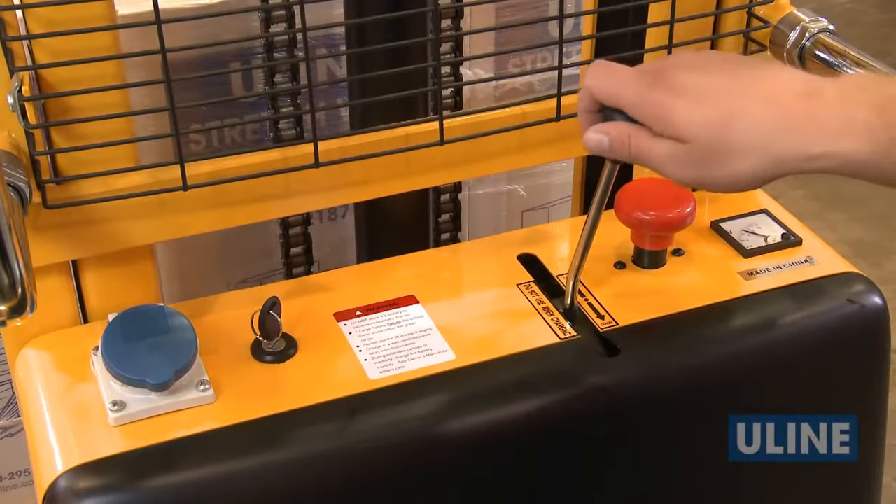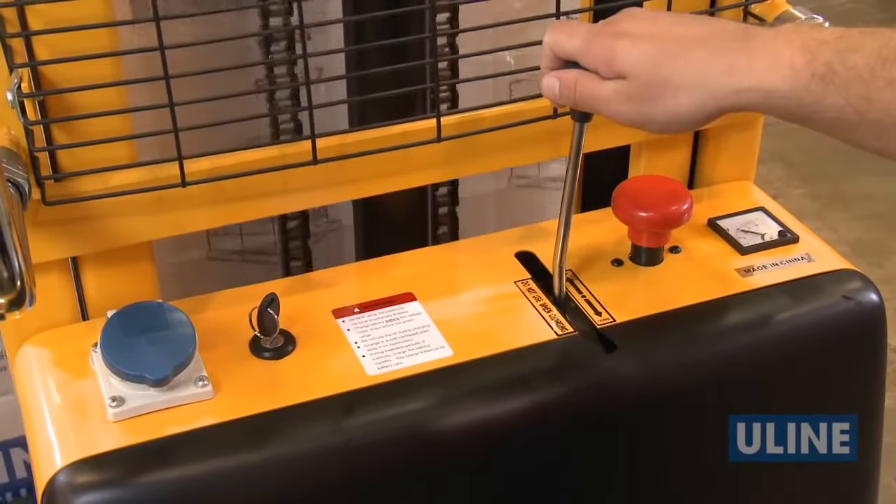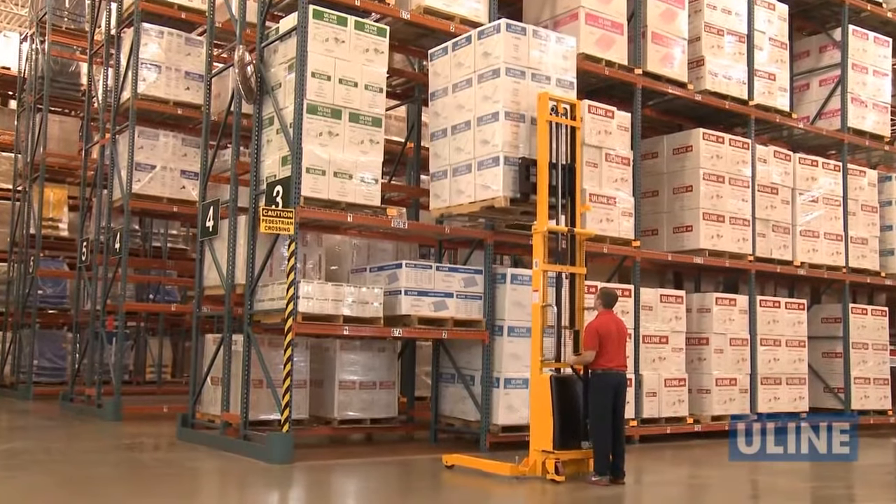Simply use the control stick to effortlessly raise and lower heavy loads. No need to manually pump the load up or down.